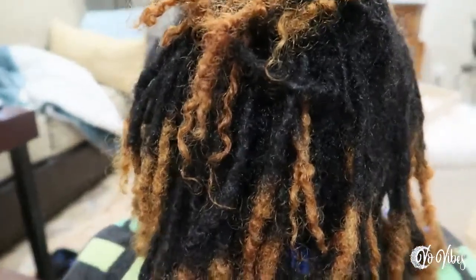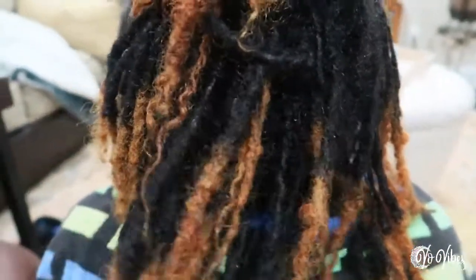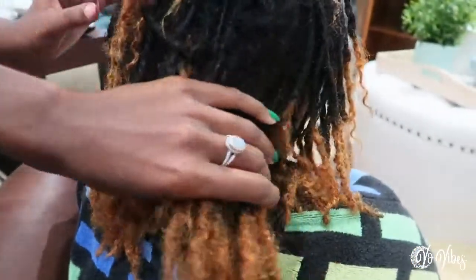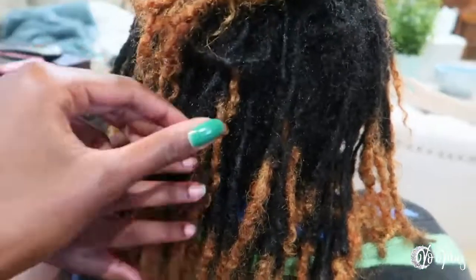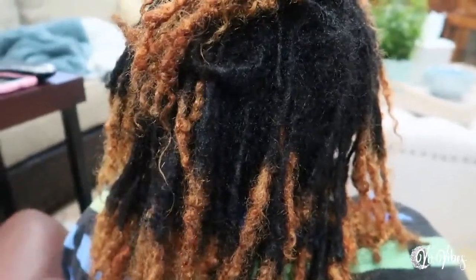I'm gonna show y'all what we're working with — this is what not to do. So as you can see, I'm on my sister. She is a year and how many months locked? Four? Three months? She's 15 months locked. And how many times did you do a protective style?